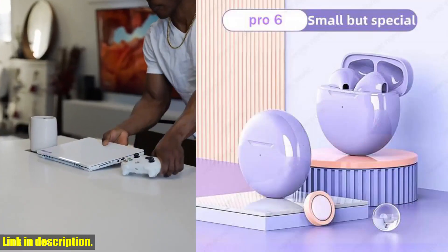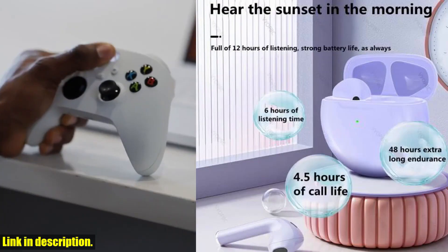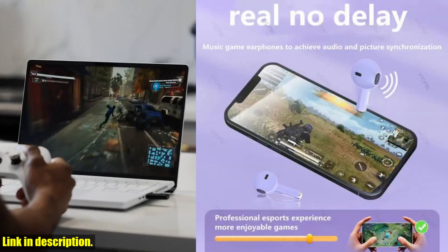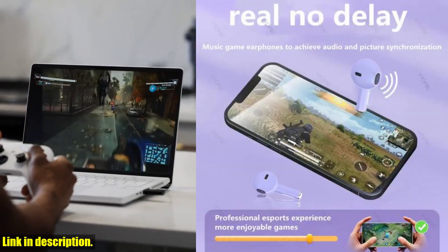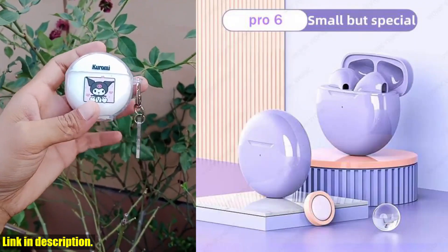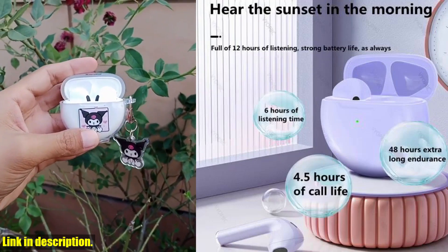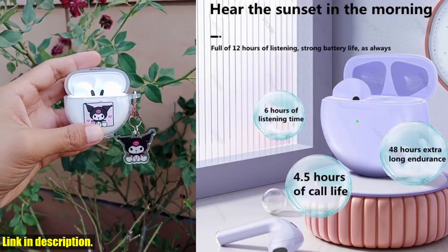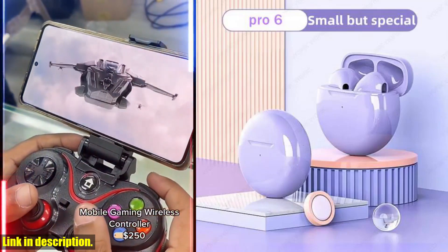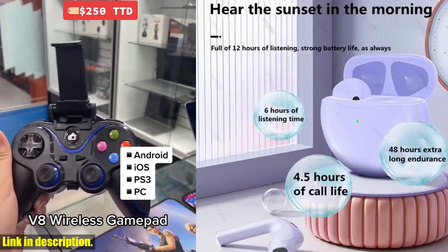And let's talk about battery life — these earbuds will keep you jamming for hours on end with their long lasting battery. Whether you're a music lover, an athlete, or just someone who appreciates great quality tech, the original Pro 6 TWS earbuds are an absolute must have. And the best part? You can get your hands on them right now by clicking the link in the description below. Don't settle for mediocre sound or uncomfortable earbuds — invest in your music experience and upgrade to the original Pro 6 TWS touch control wireless headphones today. Your ears will thank you.